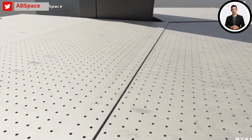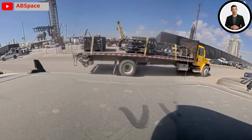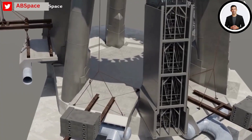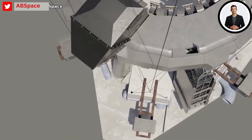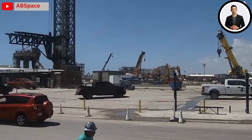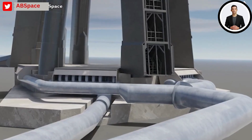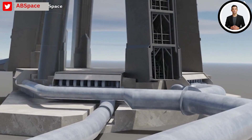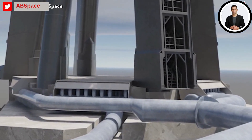SpaceX's use of the water-cooled steel plate as a solution for their Starship pad issues draws on field experience regarding the technology. Its ability to effectively redistribute heat means that the heat generated by the Raptor engines would be distributed fast enough across the surface of the steel plate, preventing localized melting. This means the steel plate can withstand the intense heat produced during the entire launch event without significant damage or deformation.